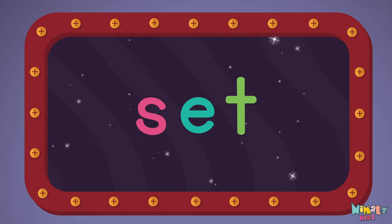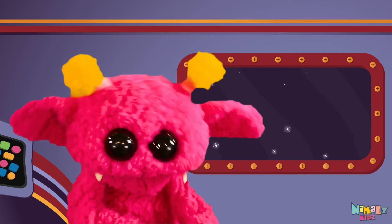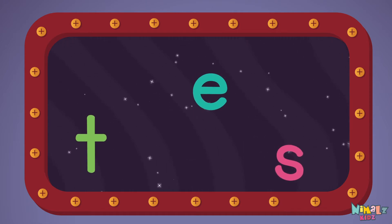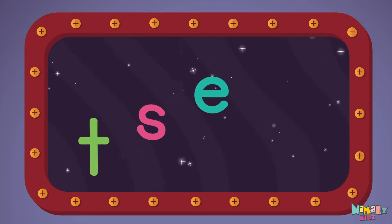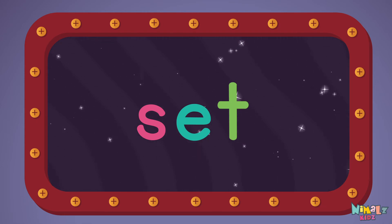Next, let's stir those letters and really, really mix it. Now it's up to you to see if you can fix it. Can you put the letters in order? Which letter comes first? S-E-T, set!